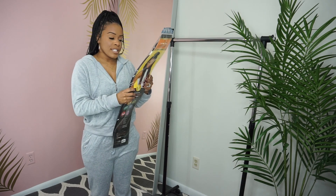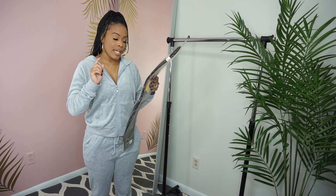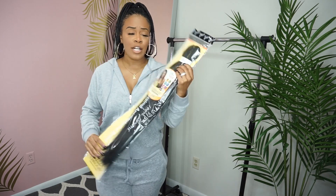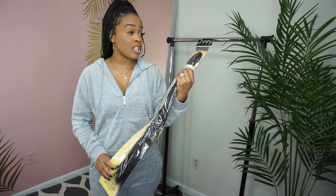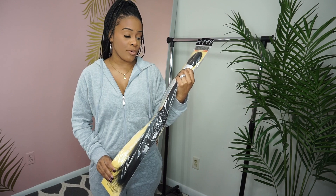It says it's pre-stretched, itch-free, tangle-free, quick dry, ultra light, and hot-set water. I usually get it in color 1B if I want a natural look. This brand is called Spectra — S-P-E-C-T-R-A — Innocence Luxury Premium Hair.